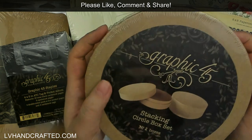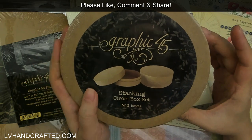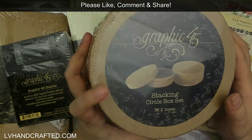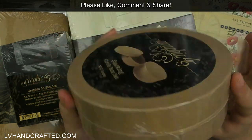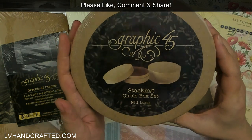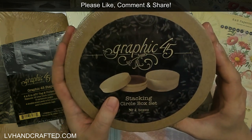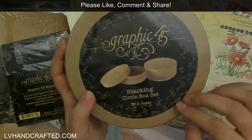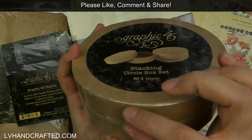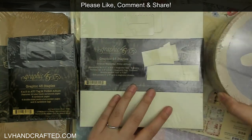Something I have never tried from Graphic 45 is their storage boxes — I got this one. It's circular, and there are two boxes — a smaller box nested inside the larger one. I think this will be a project I do sooner rather than later because I'm really curious to try it. It'll be interesting to decorate something that's a circle — I'll bring out my nested circle dies to die-cut mats and layers, and the sides will be easy since I can just cut rectangular strips to run along the edges.